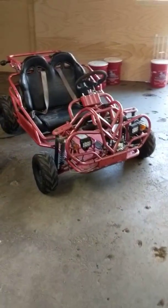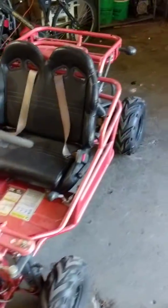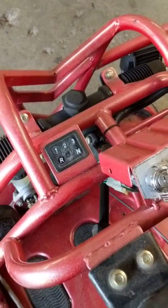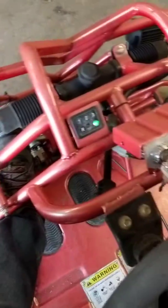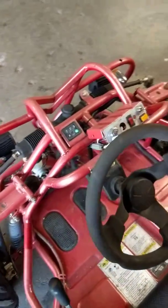Here's the go-kart — it's made by Candy, 110cc gas engine, three forward gears, one reverse, headlights, and turn signals. Let's start it up: we're in neutral, foot's on the brake, and we have an e-brake.